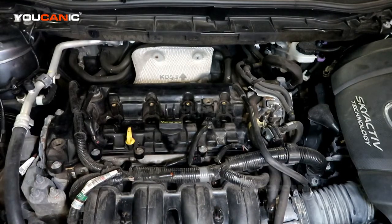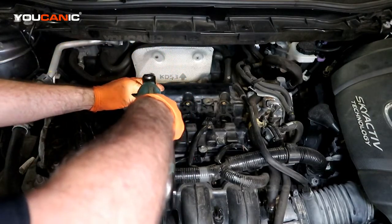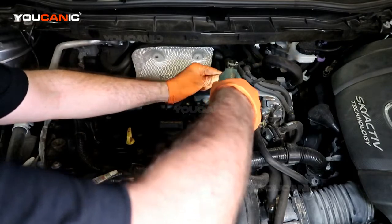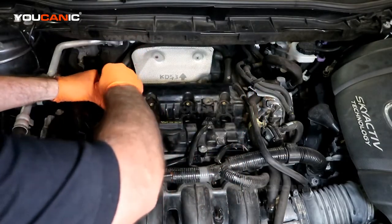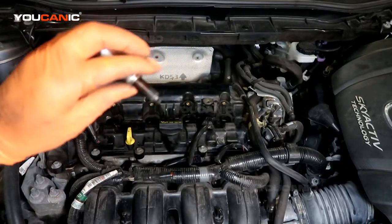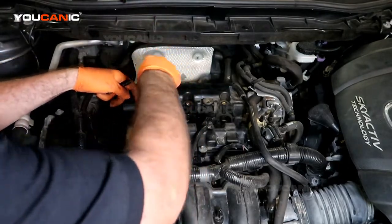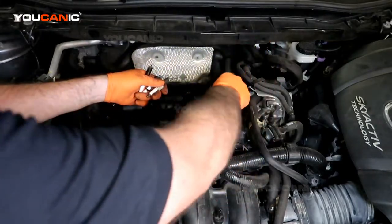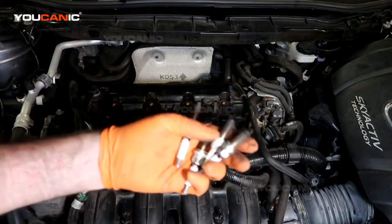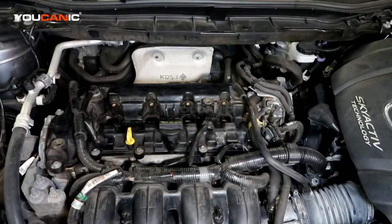Spark plugs are a size 14. So we're going to remove the spark plugs and we're looking at them to see that there's hopefully not a major variation between them. They all look pretty good. Cylinder three here has some white substance on it but otherwise looks like they've got pretty good burn factor.